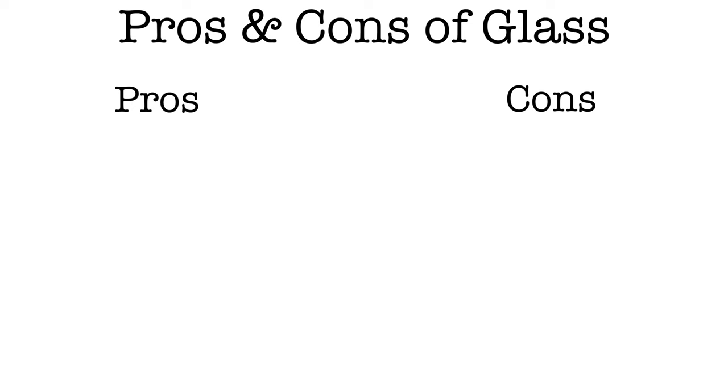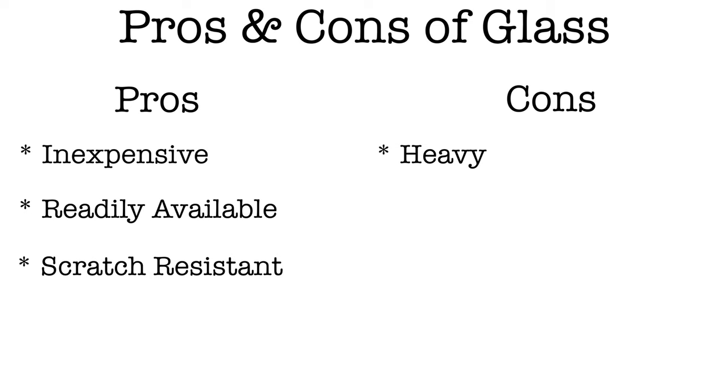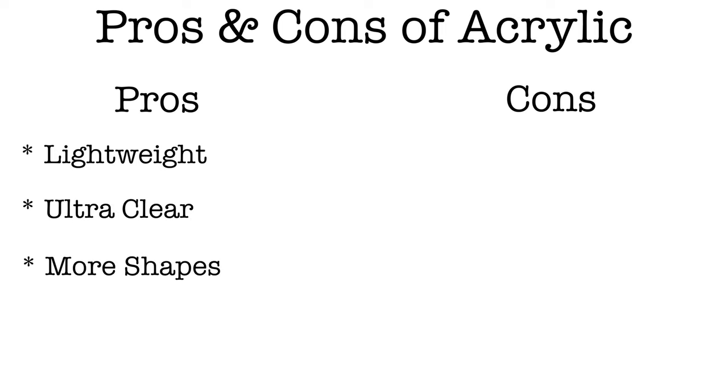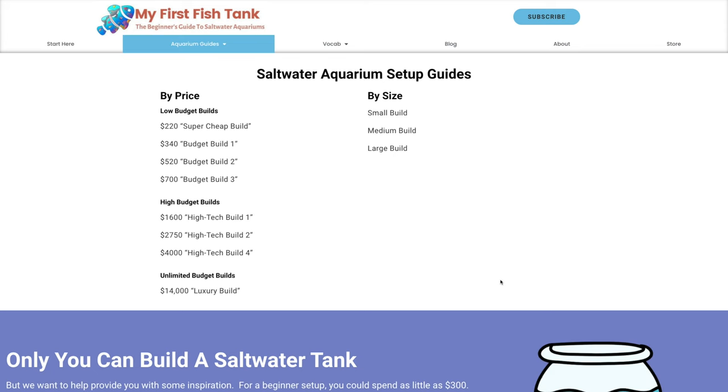The pros of a glass aquarium: it's relatively inexpensive, readily available, and scratch resistant. The cons: glass is heavy, a poor insulator, and scratches in glass can't be removed. The pros of acrylic: very lightweight, ultra clear — more clear than glass — and it can be custom made in different shapes. The cons of acrylic: it's hard to find, scratches easily, and is more expensive because it usually needs to be custom made. The vast majority of beginners will just purchase a glass tank because it's what's readily available and affordable.